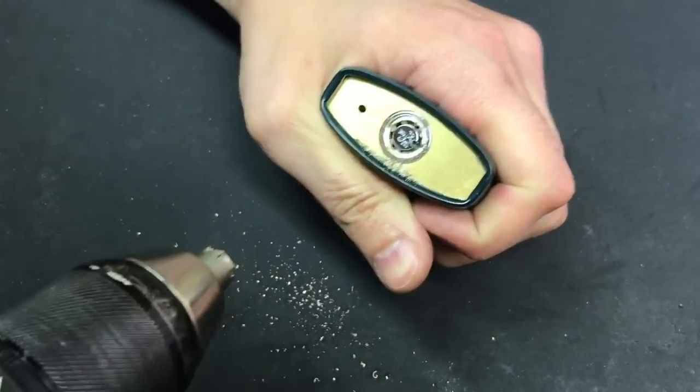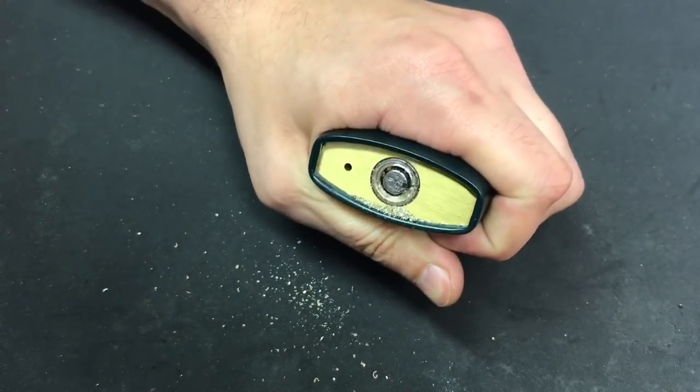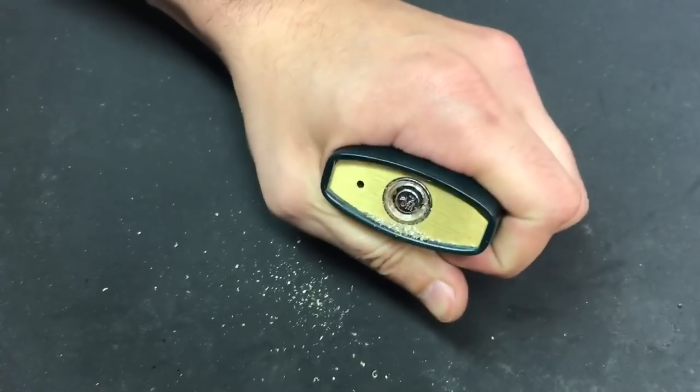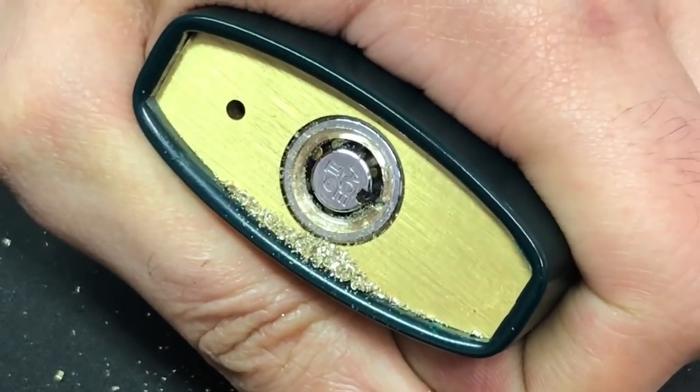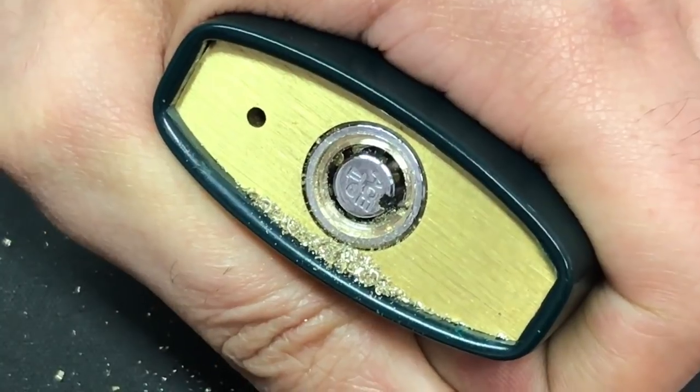Okay, I'm going to stop and show you our progress thus far. Let me put the drill down — you can see we've gone through the chrome and we're eating away at the brass on the lock.